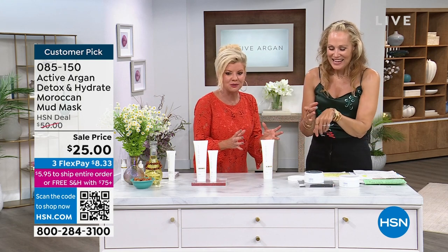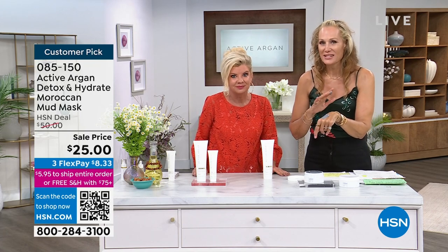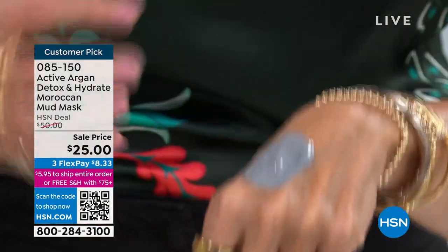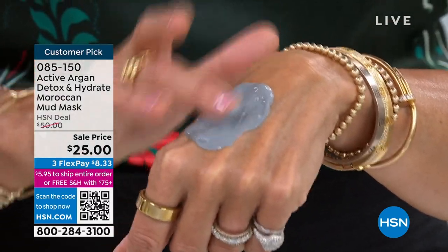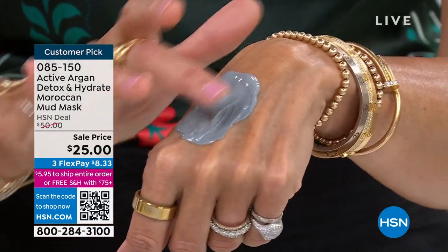It smells so good, like a spa. We all know that if you're not exfoliating, if you're not detoxing, it's almost impossible to get any of the skincare you're using into your skin. You've got to get rid of all the dirt, the debris, and the old skin cells — but you don't want to compromise your skin's health by doing that.